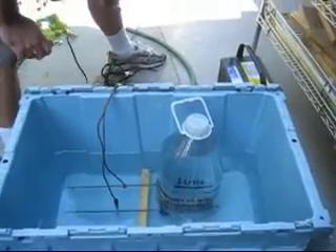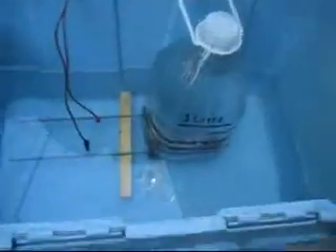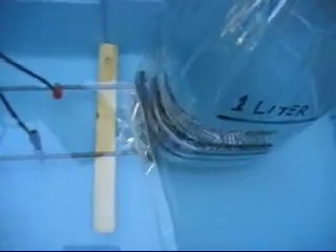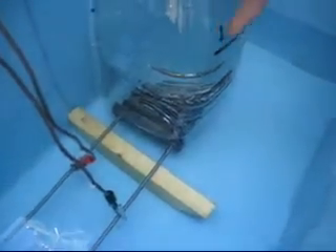We tried a few different ways, but apparently this thing works best when it's laying on its side. So in order to test the gas, this is the best way we could come up with. That's just a little gallon jug, and we marked off a line here that says one liter.